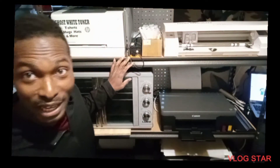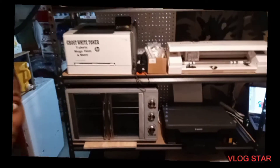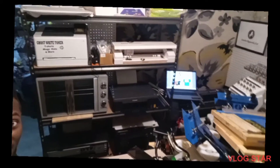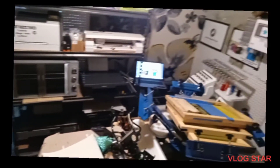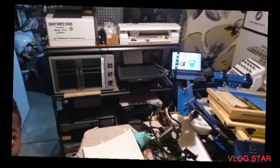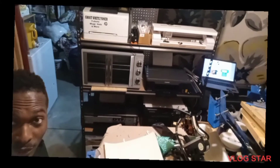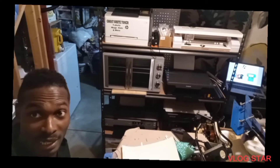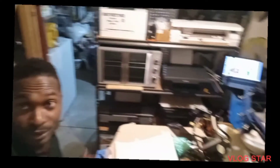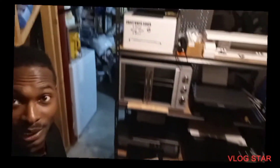If you look behind me, I actually have a shelf my wife put together for me. I've divided the shop — I put a wall right here; on this section is where the utility, the gas tank, and the water boiler are — it's a basement. But yeah, this is the shelf right here, just wanted to show it off real quick.